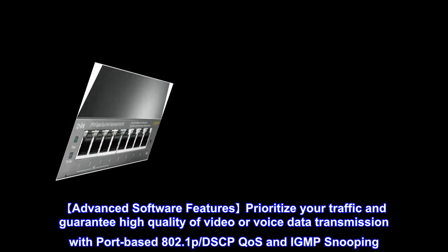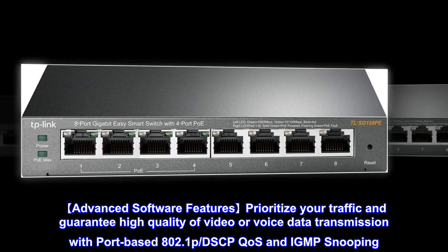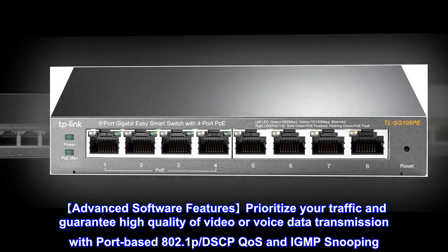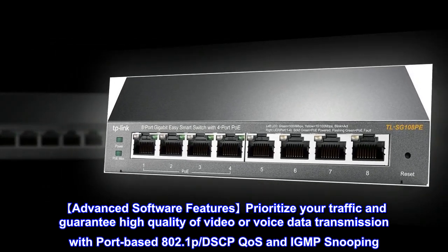Advanced Software Features: Prioritize your traffic and guarantee high quality of video or voice data transmission with Port-Based 802.1p, DSCP, CoS, and IGMP Snooping.